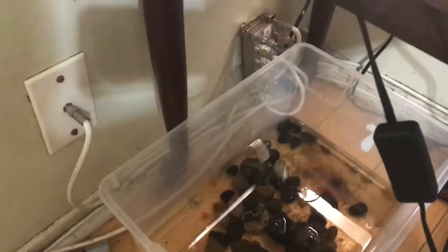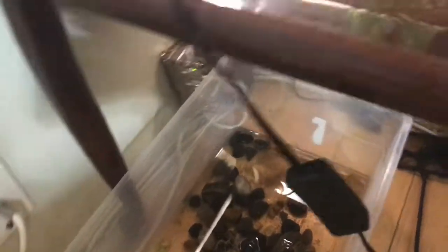This is the tank the turtles are in now — the five gallon. I know they have more wide space but not as much length, so that's why this is better. It looks good, and they want to be next to the filter a lot.